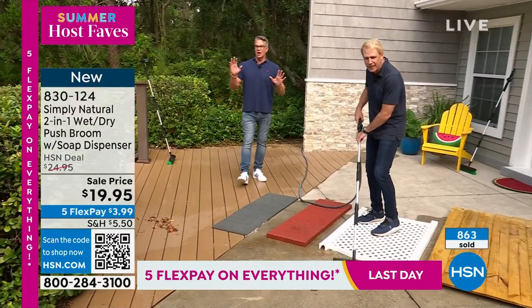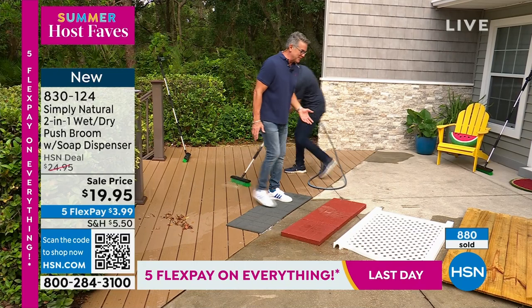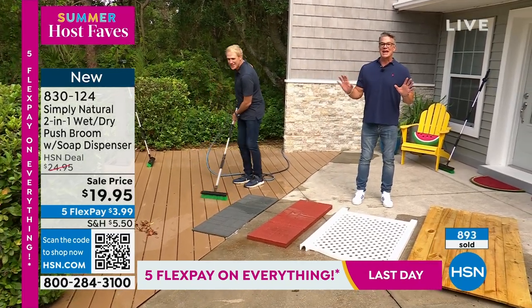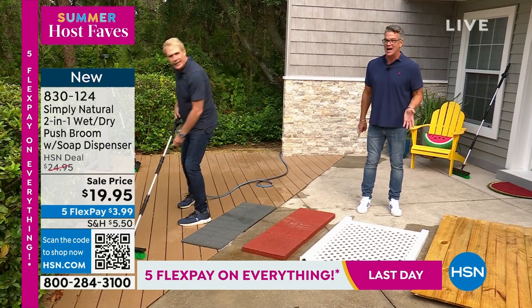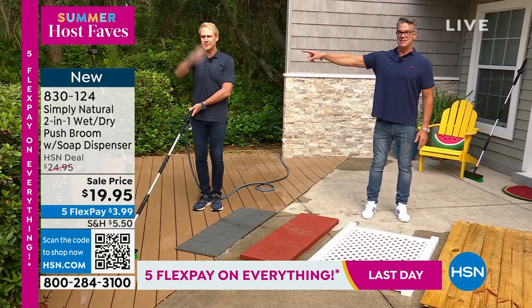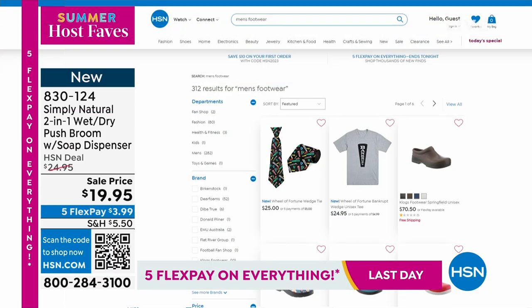Congratulations if you got one for yourself. Thank you so much for shopping. We're closing in on a thousand of these. If you want one of these, the item number is 830124. Get it for half price with a brand new HSN credit card. Thank you, Kerry McNally. Thank you, Guy Yavent. Have a wonderful weekend. Make sure you check out HSN.com.